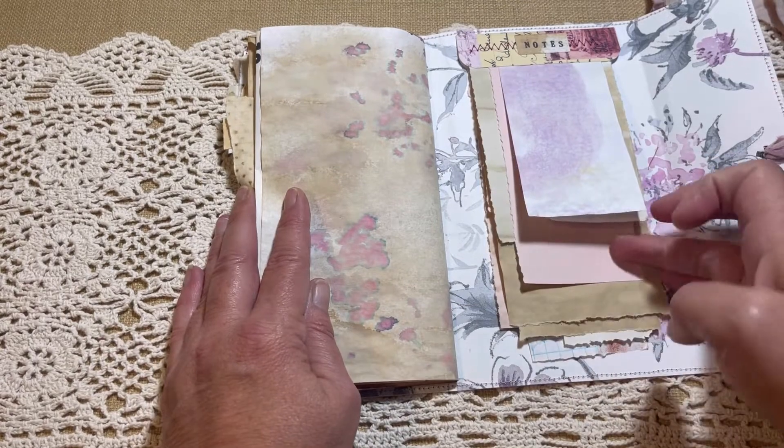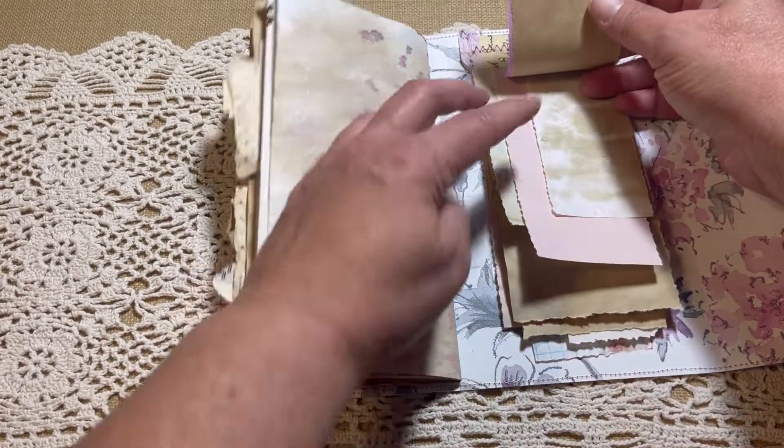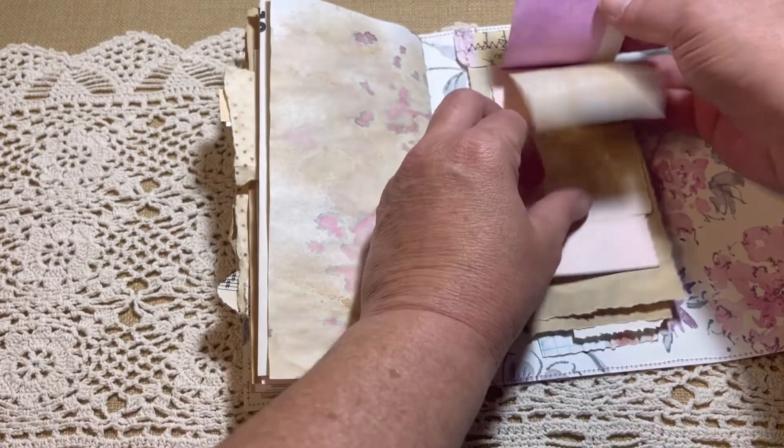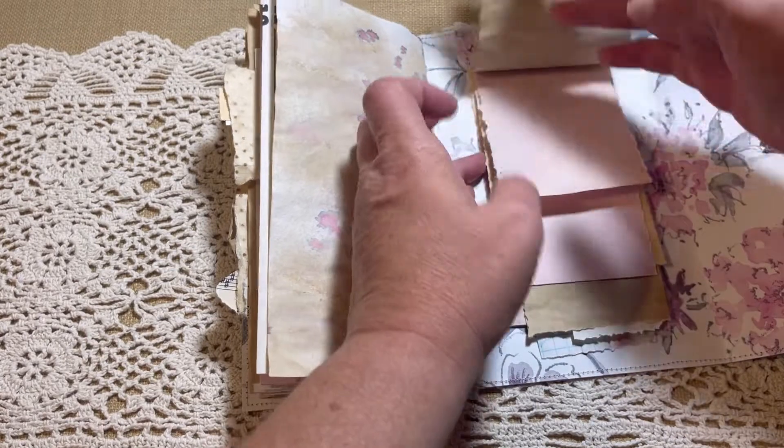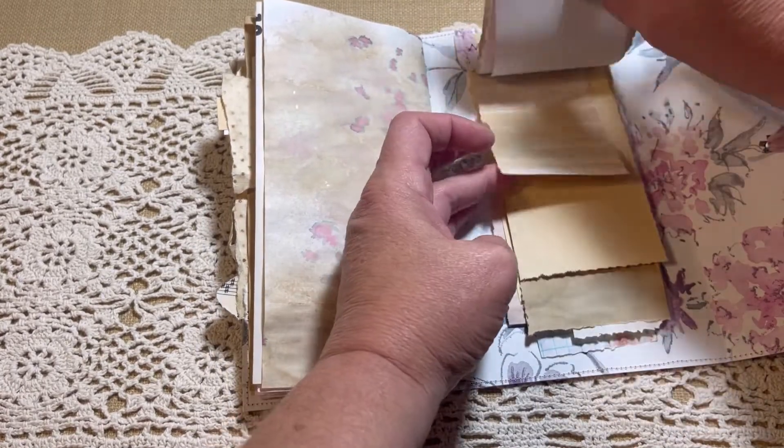And then we have a little notepad in the back that has all different sizes of pages, different widths.